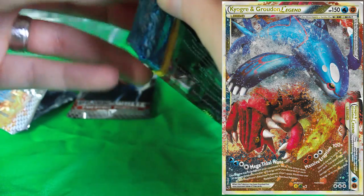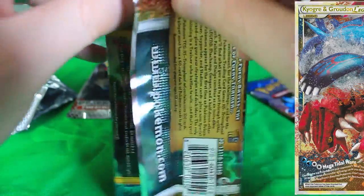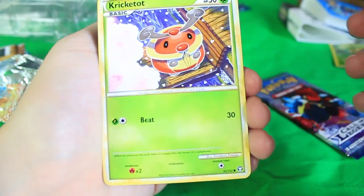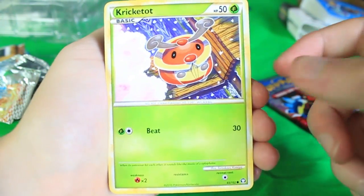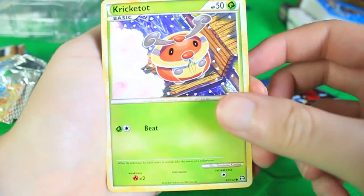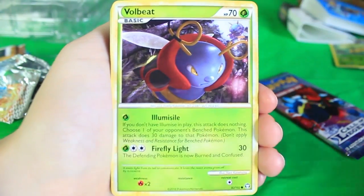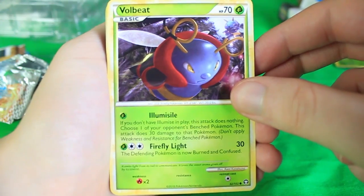A lot of the HeartGold SoulSilver stuff had those dual cards where two cards would put together to make a full picture — really cool stuff. I don't know if this set has those, but those are some of my favorites of all time. Here we've got a Kricketot — my wife says this guy looks like he has a tuxedo. We've got a Nidoran male, there's Volbeat — wow, all kinds of cool bug Pokemon here.